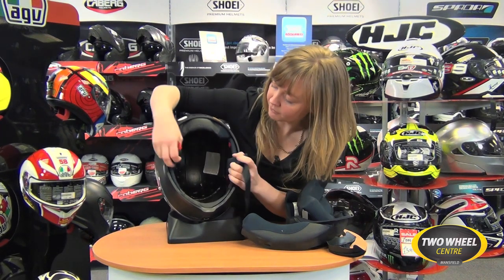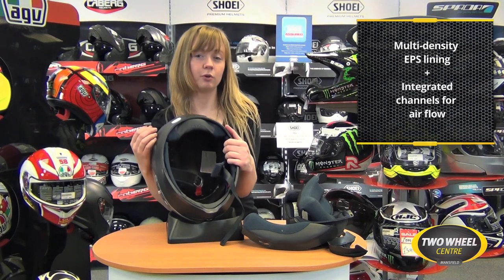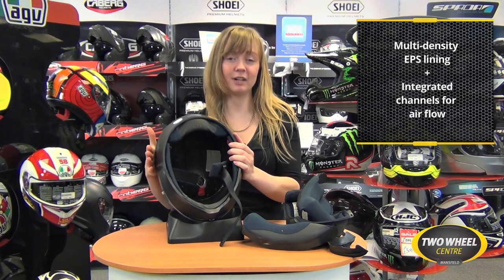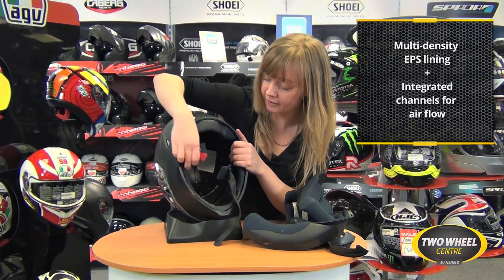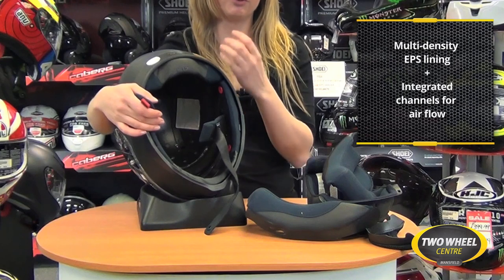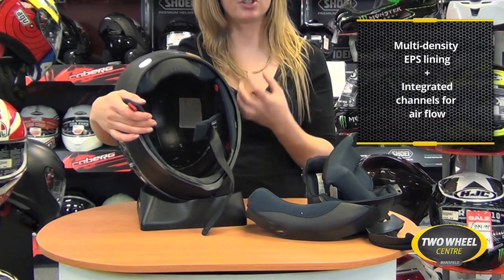Internally, the helmet has an EPS liner. That's the main shock absorption within the helmet — the function of the EPS liner is to absorb impacts. It goes all the way around the helmet for really good head coverage, and you'll also notice that where the vent holes are, there are channels that run through the EPS liner for a very specific reason.